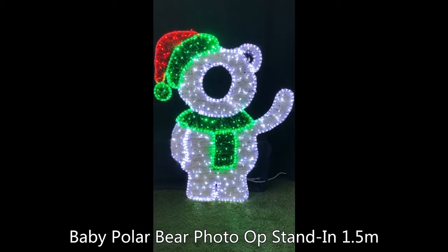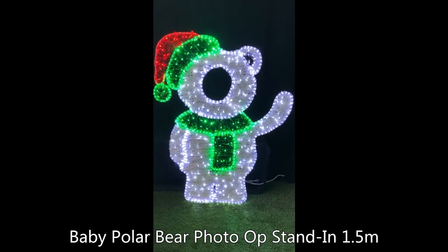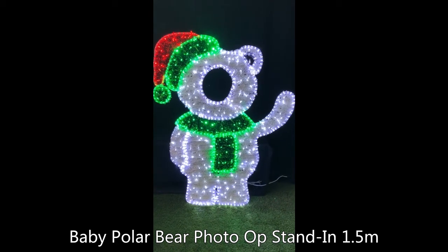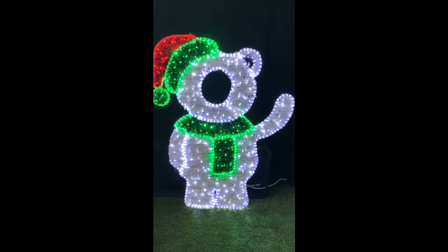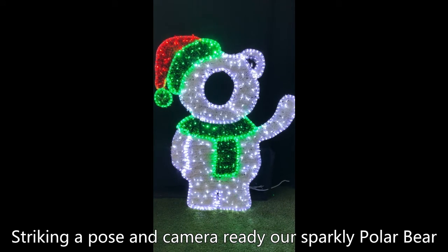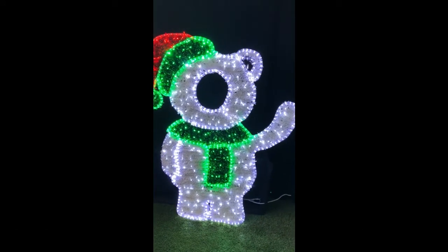Here at christmascomplete.com.au on the Sunshine Coast, we have the photo op of the Polar Bear, which stands at 1.5 meters tall by 1.15 meters wide. Great for families with kids — kids love to stand behind and take photos. This is made with light rope 13mm.